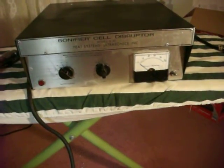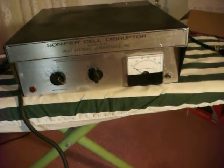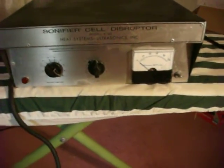Okay, here it is. What is it? It's a Sonifier Cell Disruptor Heat Systems Model W140. Heat Systems Ultrasonics. Transducer.